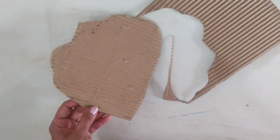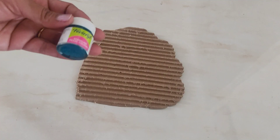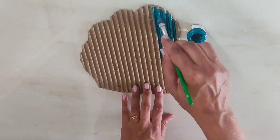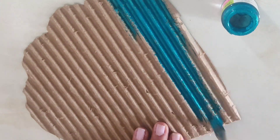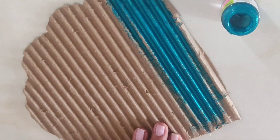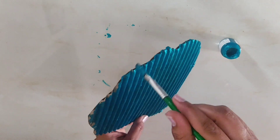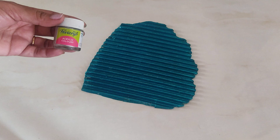I have cut the petals like this. Now we will color it on the top. I am using pearl metallic colors. This is the perfect look of the cardboard. After coloring, we have to keep it for a little while.